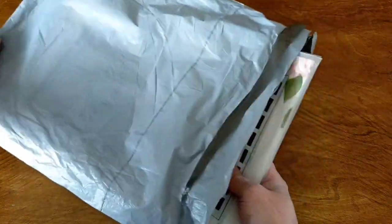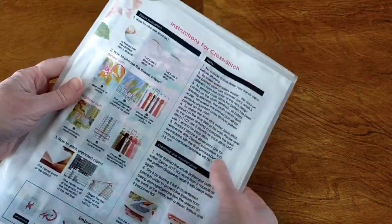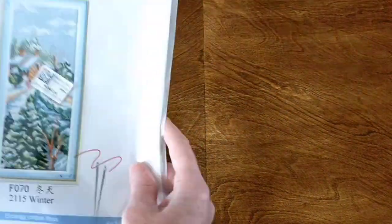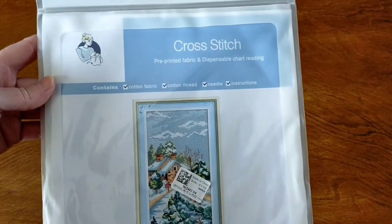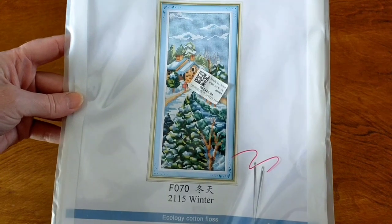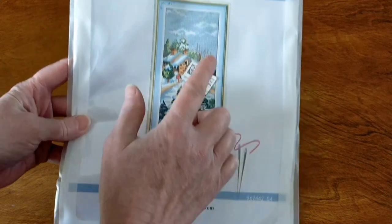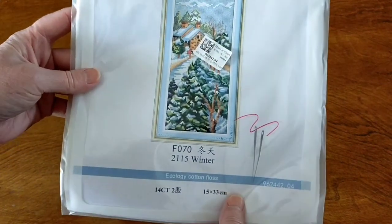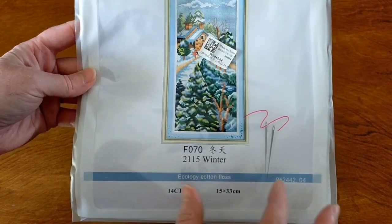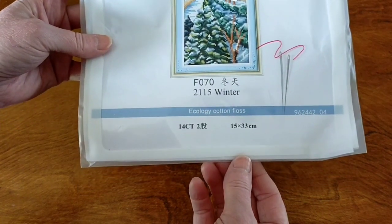I have chosen two cross stitch kits and they are both Joy Sunday. I'll start with this one, which is called Winter. I really like these projects that are narrow and long — I thought this series was really gorgeous. You're getting quite a bit of detail in this size and I thought yep, I want to have a go at that.